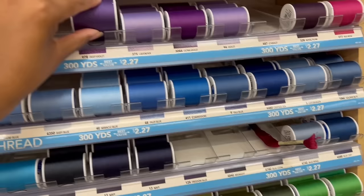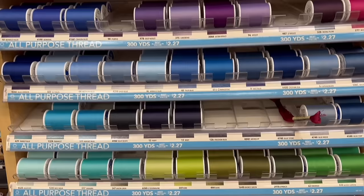Next you'll get a spool of thread. This brand — Coates and Clark — is a really common brand. If you want to know more about thread I have a whole video about it. You can find it at your local fabric store, online on Amazon, or even at Walmart. To start off you're going to take one spool of all-purpose thread. All-purpose is the best thread to use because like the title says, it's for all or most purposes.